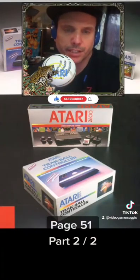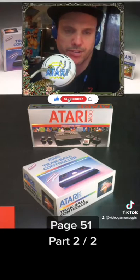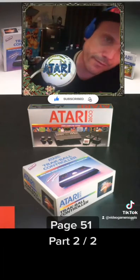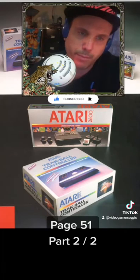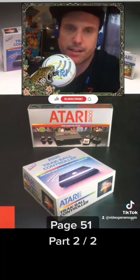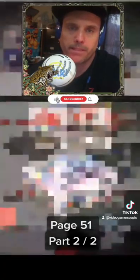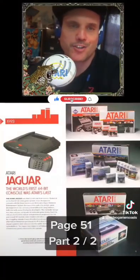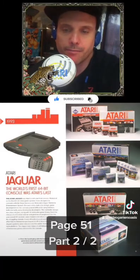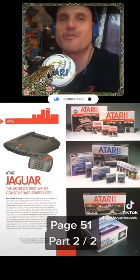Moving on to the next photograph, we have the Atari 2600 view computer system and the Atari 5200 trackball controller, and that is on page 51. That is the sum of page 51. Thanks so much for tuning in.